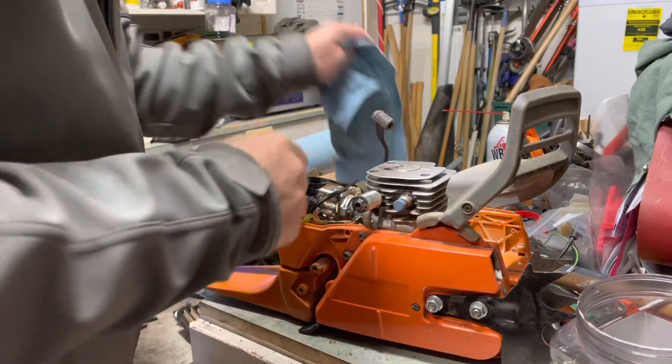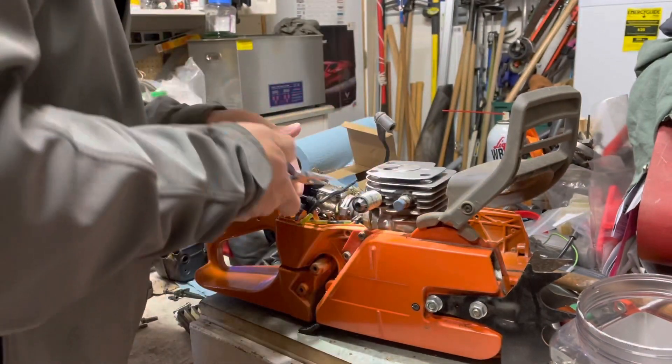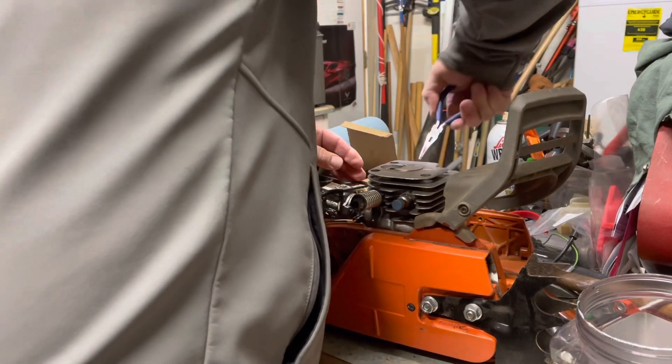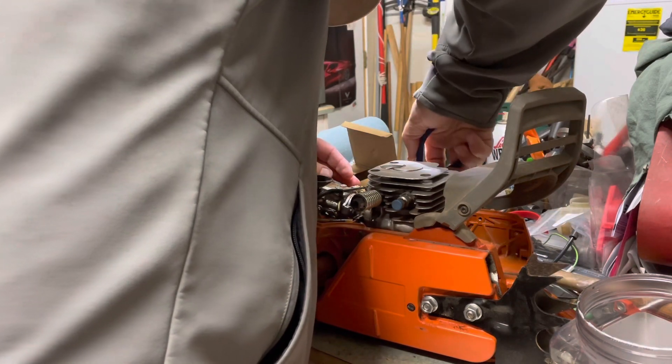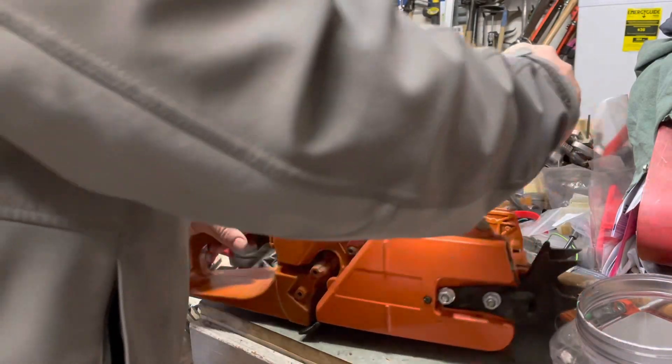One nice thing about a Stihl or Husqvarna/Jonsered is that you can have this poured down in a matter of minutes without a bunch of hoopla. Still recording — perfect. Alright, let's get the mallet.